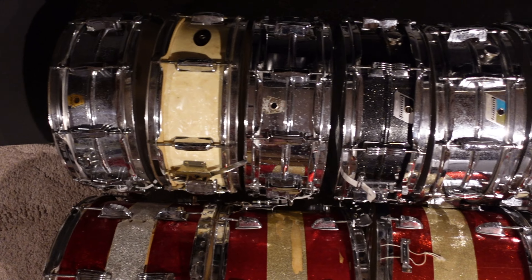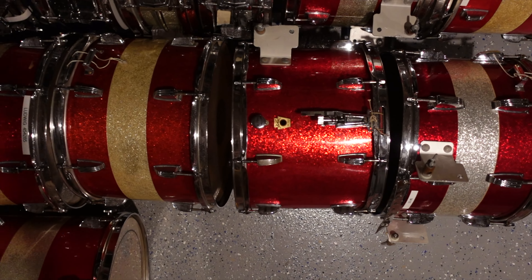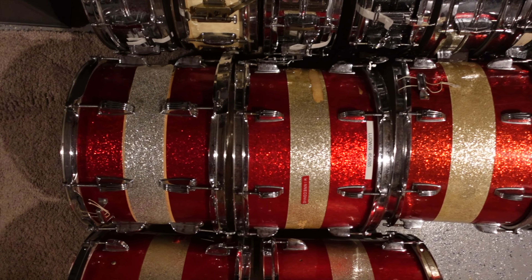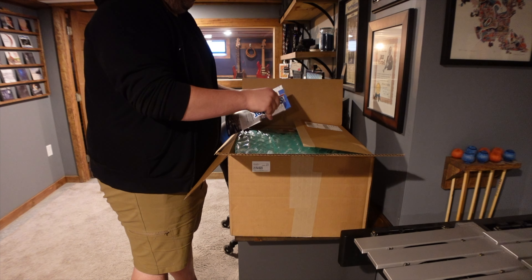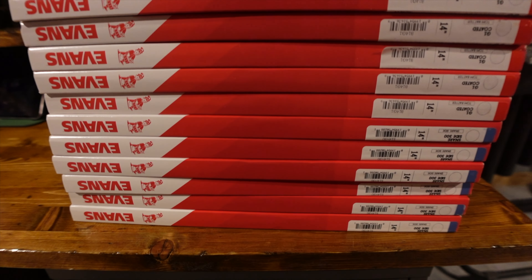So in this video, I'll be fixing up five of these snares to send back to the school along with one of these old Ludwig marching snares. The rest of these drums I'll get to take off their hands to keep, use for projects, or get rid of at my own discretion. To start out, I ordered a bunch of Evans heads and snare cord from Sweetwater for both the top and bottom of each of these six drums I'd be fixing up.